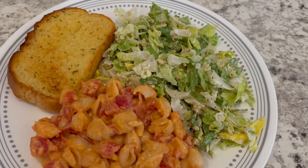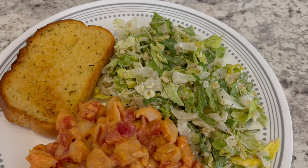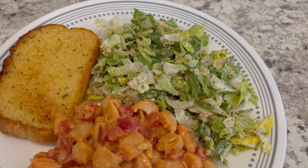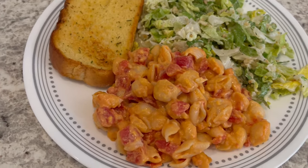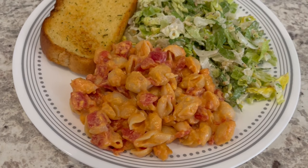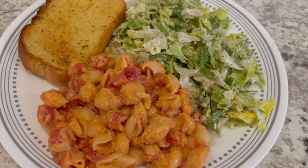Here is dinner all plated up. I am serving mine with a chopped Caesar salad on the side and some garlic bread. Adding those tomatoes to that macaroni and cheese is a great way to sneak in vegetables for those picky eaters.